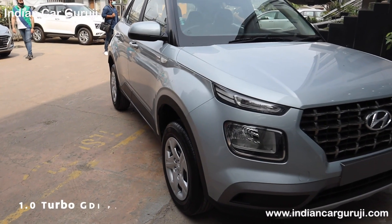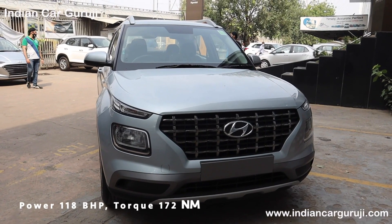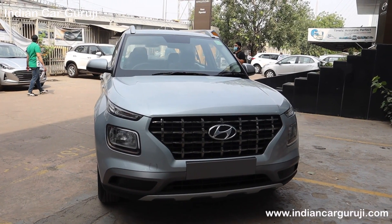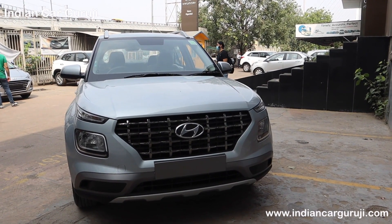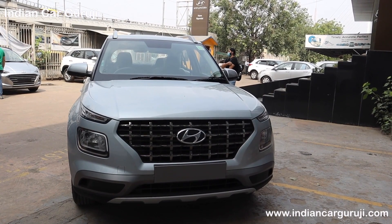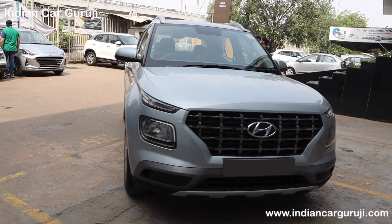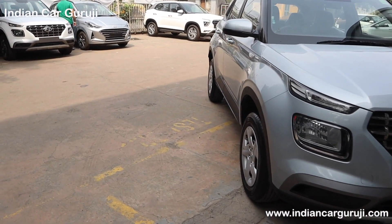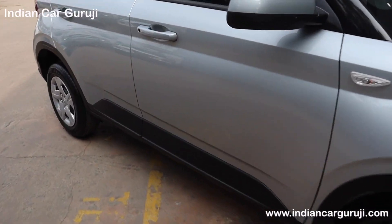The 1.0-litre turbo GDI 3-cylinder petrol engine produces 118 bhp and 172 Nm torque. It is available with 6-speed manual, 6-speed IMT, and 7-speed DCT options. Manual and IMT variants have a claimed mileage of 18.27 kmpl, while DCT delivers 18.15 kmpl. Now let's check the interior features.